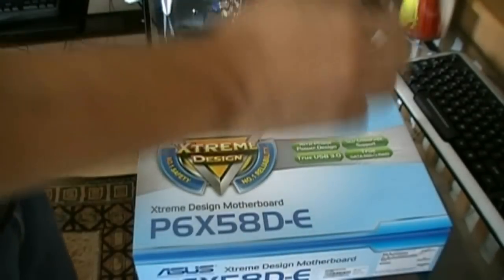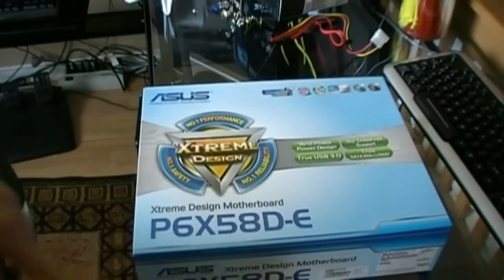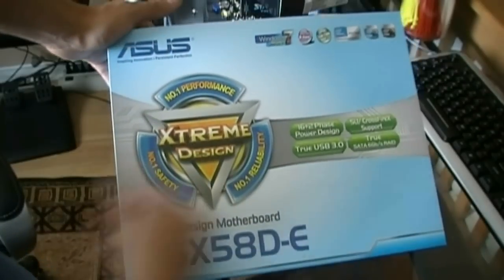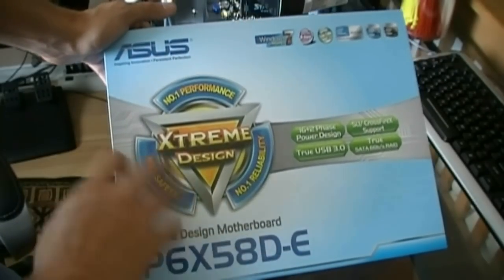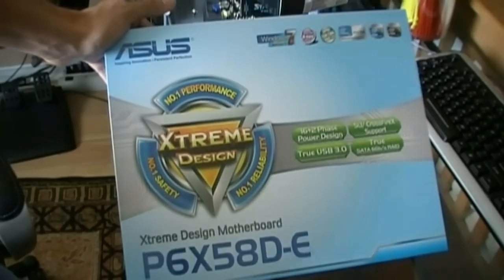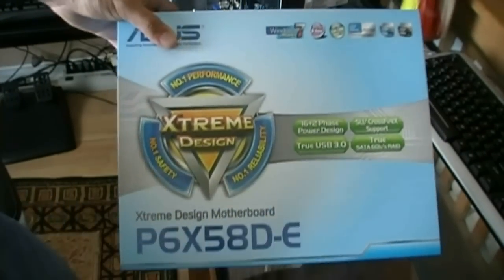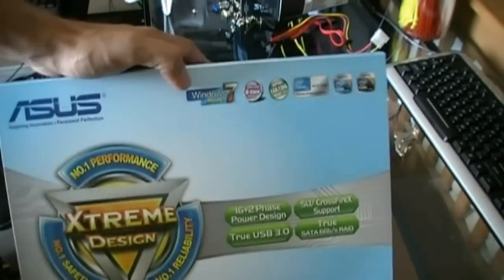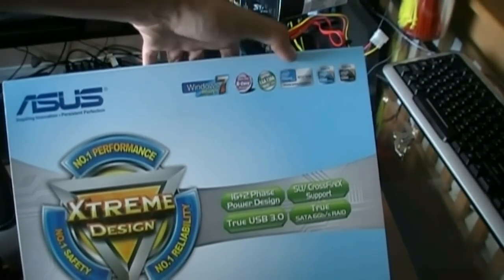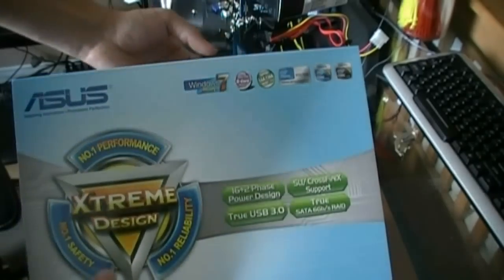So this is the P6X58D-E motherboard by Asus. The new Asus motherboard box layout looks pretty nice. It's all about extreme design, reliability, performance, and safety. I don't know what's so safe about a motherboard — they've never been dangerous. Anyway, we'll go over what the box says. In the top corner it says Windows 7 ready, 6-core, 1366, x58, supports Intel i7 and Intel i7 Extreme. Pretty awesome.